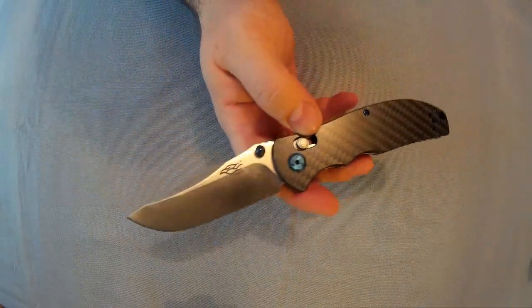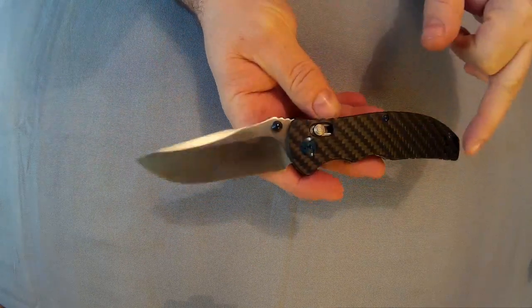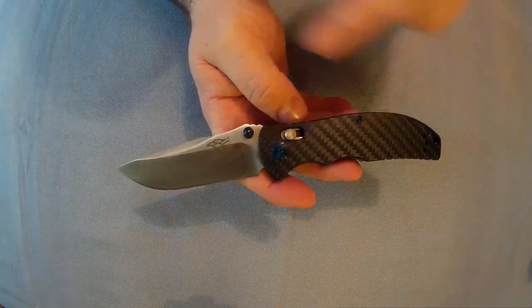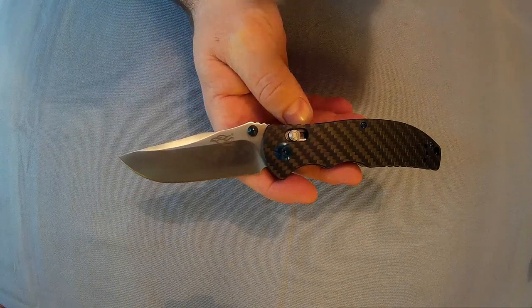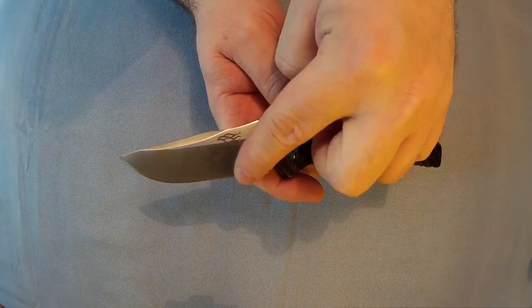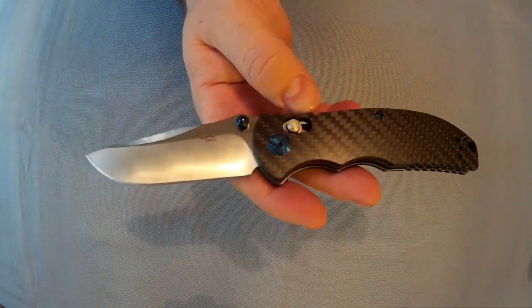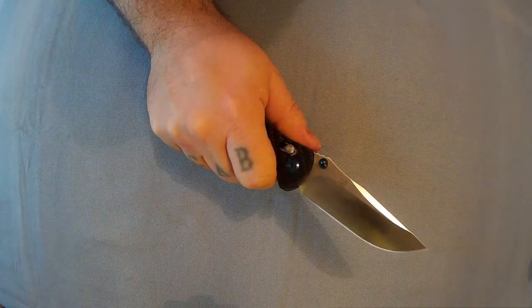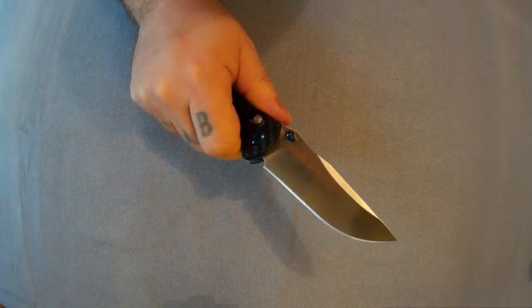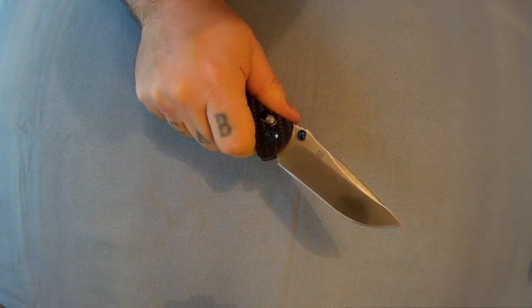It is 12 centimeters closed, 21 centimeters open, with an 8.8 centimeter blade which is 3 centimeters wide and 3 millimeters thick. Very nice knife - like I said, a typical good quality decent Ganzo. Probably worth twice or three times that price - you can get knives the same quality that would be that price.